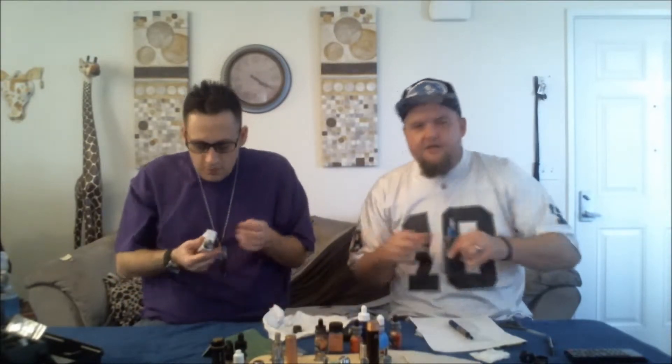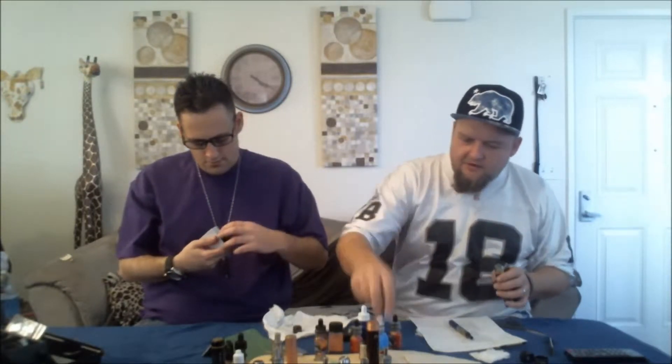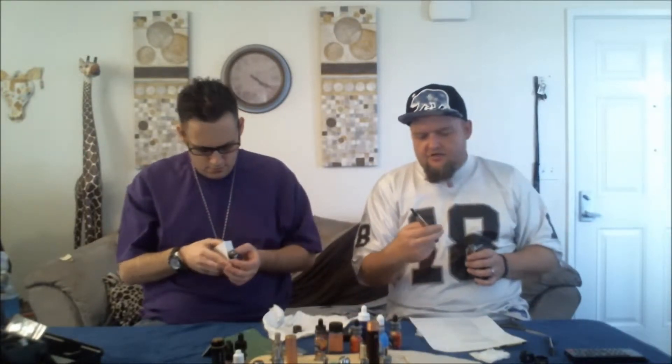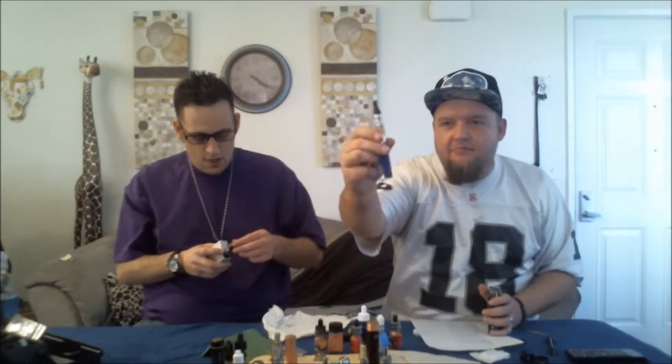So we are dripping it up here, we are going to try it out. On top of the juice, they also sent out this Triton starter kit for us. It's a Halo branded tank battery setup.